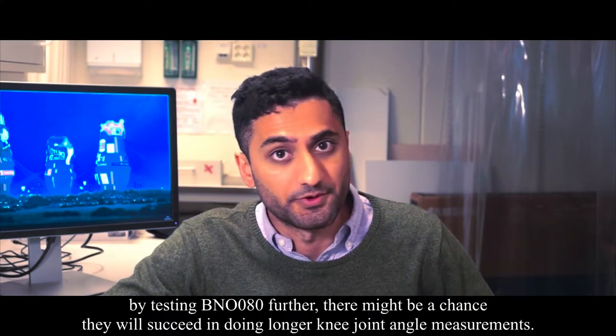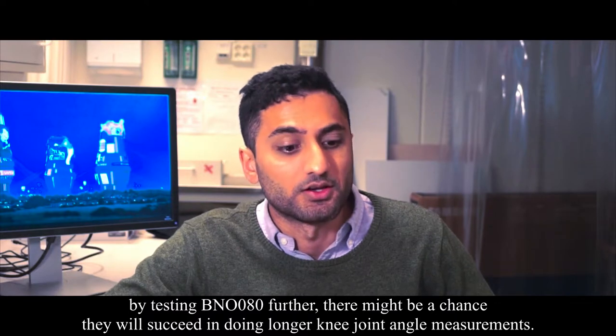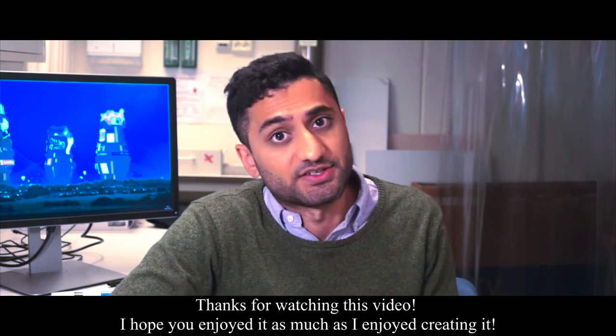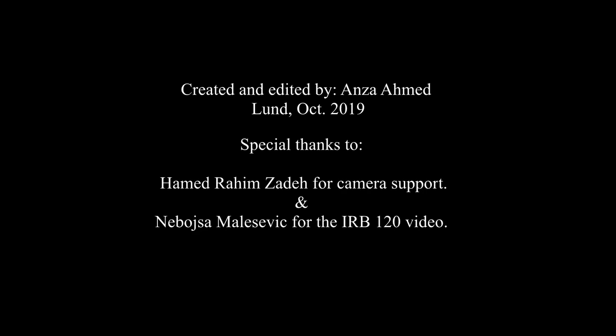I couldn't fully test the BNO080 sensor, but it definitely has potential and is clearly better than the BNO055. By testing it further, there is a chance it might succeed in doing long-term measurements of the knee. Thank you for watching this video — I hope you enjoyed it as much as I enjoyed creating it. Bye bye!